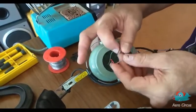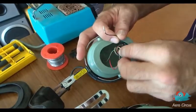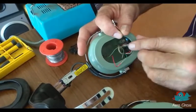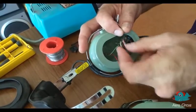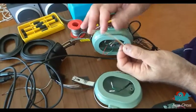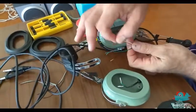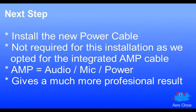Then we identify the remaining speaker wires in the cup. The wire colours are generally standardised, but it pays to be certain. We also identify the wires coming out of the new AMP cable, which in most cases will be colour matched to the headset. Next up is the installation of the power cable; however, we purchased the integrated AMP cable, so this step is not required.